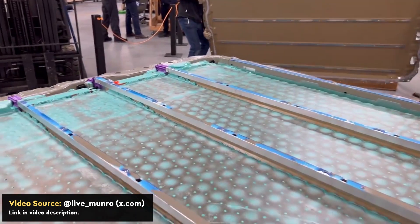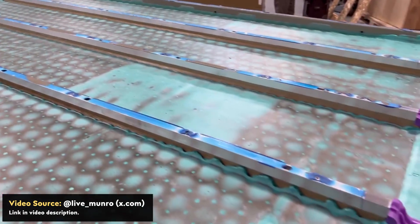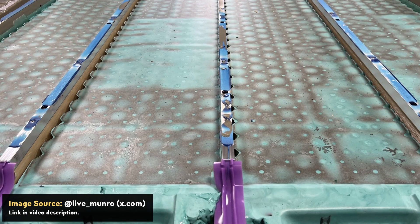I'll talk more about these structural supports later on in the video, but suffice it to say that if Tesla were able to actually have the battery cells themselves take the vertical structural load instead of needing these vertical supports, it would have allowed Tesla to have at least one, but likely two more rows of 4680 battery cells in this battery pack.